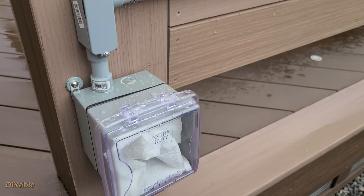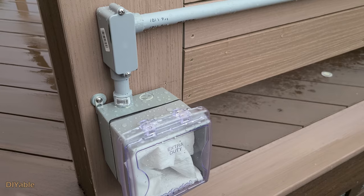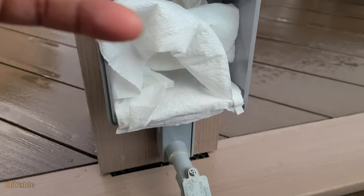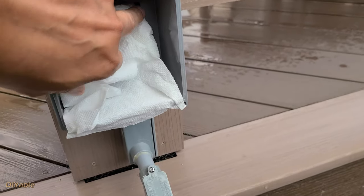Before going into the next step, I strongly recommend doing this test: after a thunderstorm, see if the paper towel inside is dry or not. For me, yes — it passed the test with flying colors.